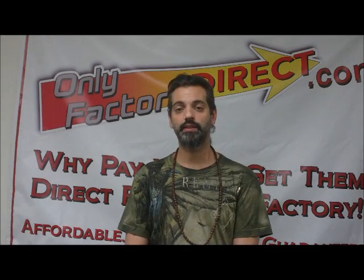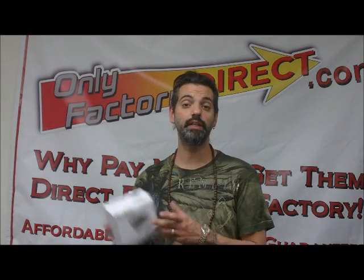Hi, this is Scott with OnlyFactory Direct here today to talk to you about the Numark DJI-O. The DJI-O is a multi-channel audio interface box, and what that means is basically whenever you're hooking a computer up to any kind of analog equipment — something that's not digital — you need some sort of converter or interface that's going to take that digital signal and turn it into an analog signal that your equipment can safely read and reproduce.